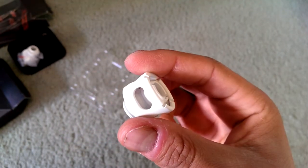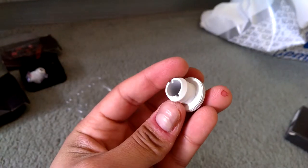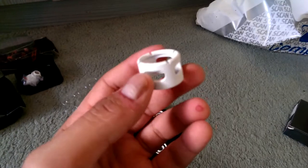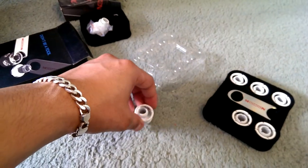Opening one up so you can see: you unscrew it like that and then there are your two parts. You've got the barb - standard barb, all powder coated in white - and then you've got the collar piece that goes over the top. You just screw the collar on top as you do.